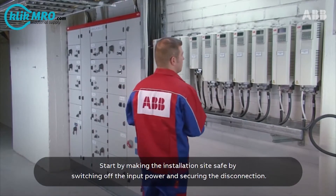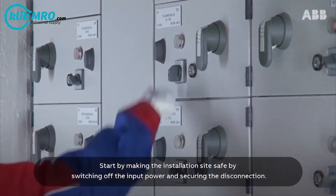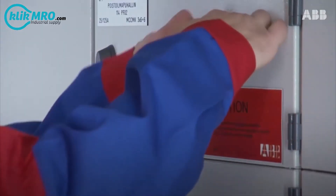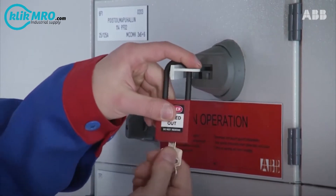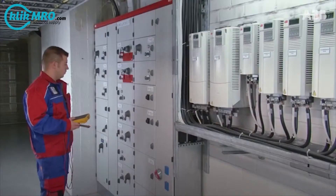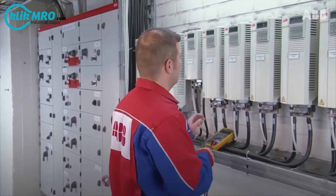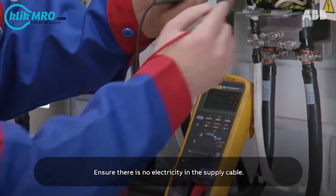Start by making the installation site safe by switching off the input power and securing the disconnection. Wait 5 minutes after disconnecting the input power. Ensure there is no electricity in the supply cable.